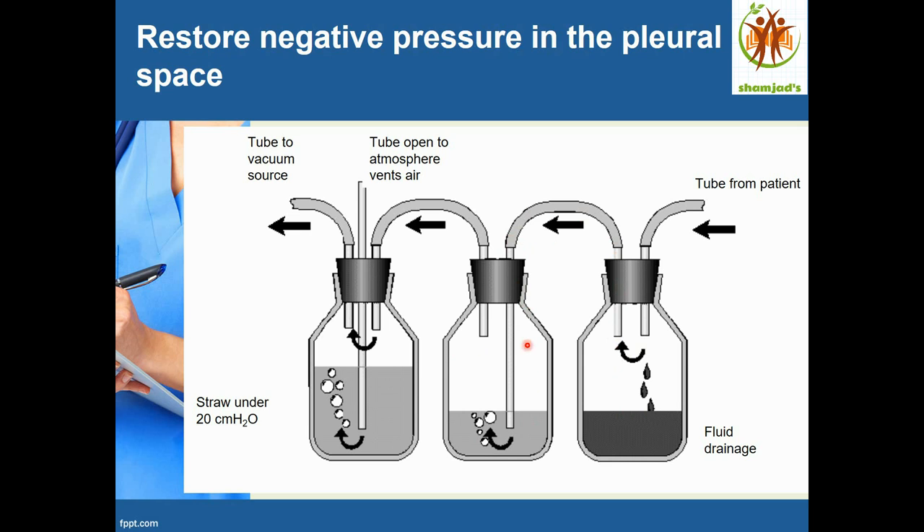The second bottle is the water seal chamber. The tube goes inside the bottle and is dipped into the water so the air can go out but cannot go back — this is the water seal. You can see the bubbling moving up, and the air moves through a tube to the third bottle.